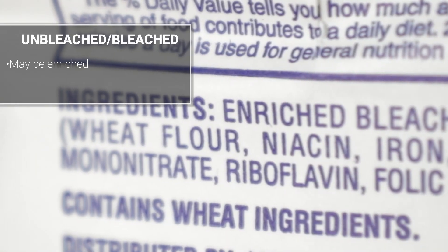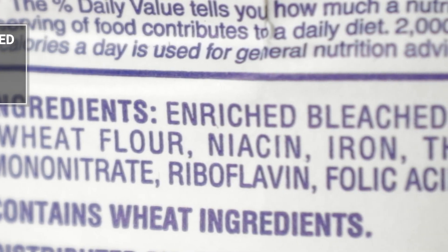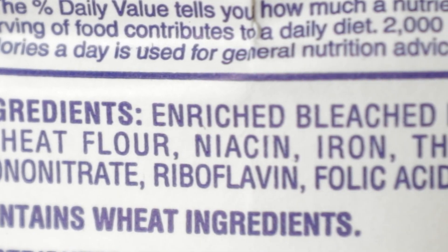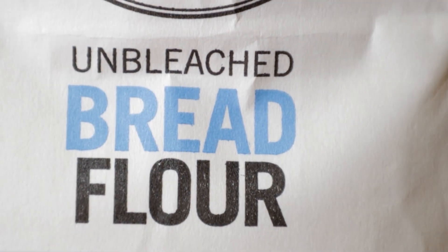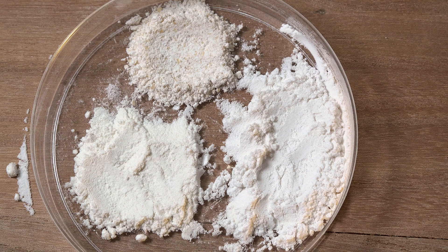Both bleached and unbleached flour may be enriched with additional nutrients to restore some of the B vitamins and iron that were lost when the bran and germ were separated from the rest of the grain. And that is the difference between whole wheat, unbleached, and bleached flour.